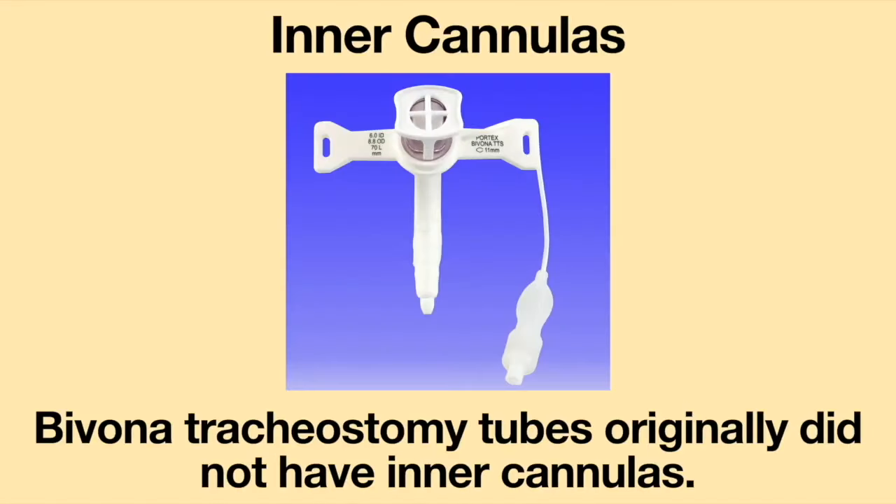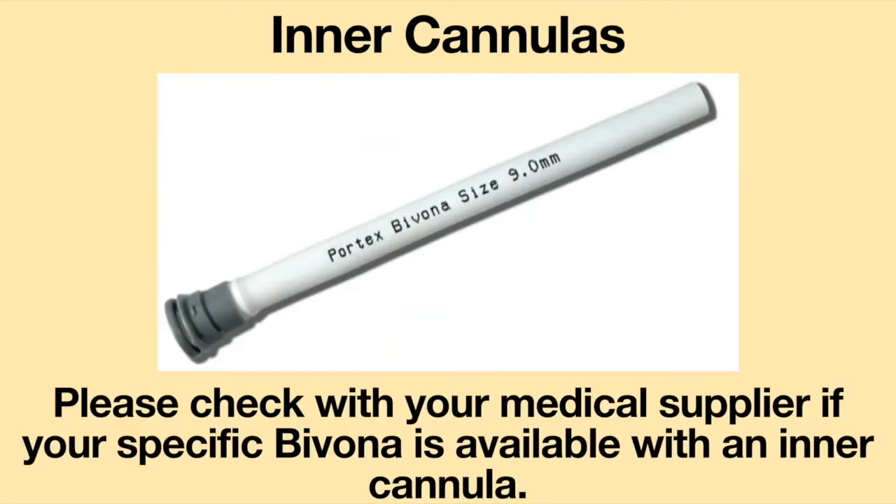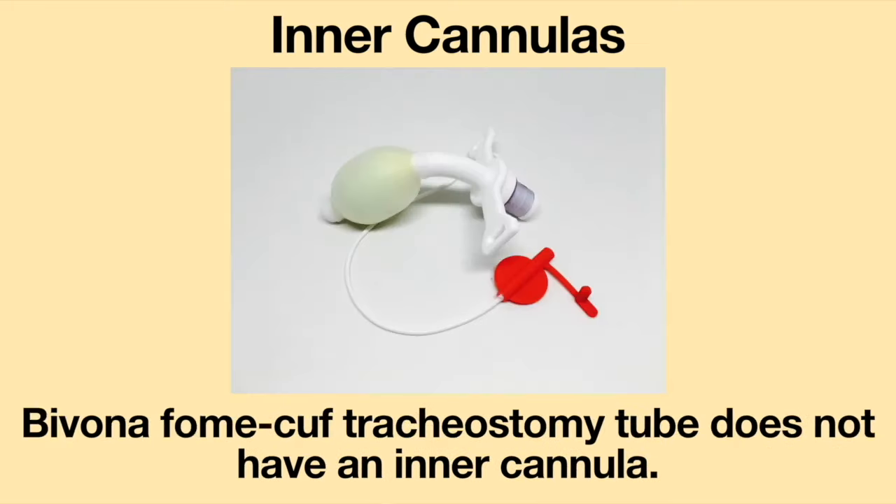Bivona tracheostomy tubes originally did not have inner cannulas. However, the company has recently started making inner cannulas for some of their tracheostomy tubes, such as the air cuff, Bivona un-cuffed, and the tight-to-shaft tracheostomy tubes. Please check with your medical supplier if your specific Bivona is available with an inner cannula. Currently, the Bivona foam cuff tracheostomy tube does not have an inner cannula.